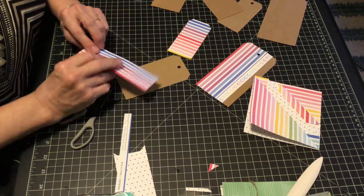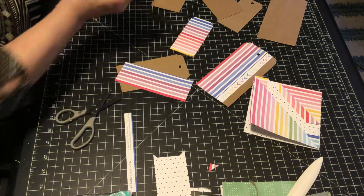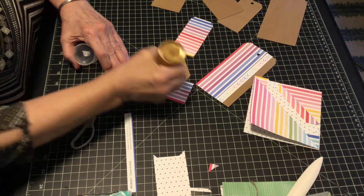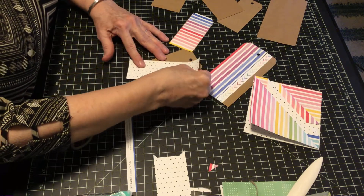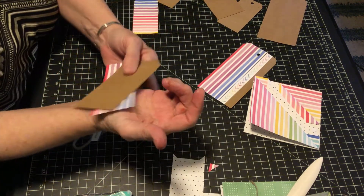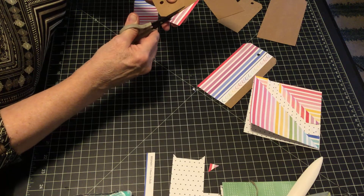Let's put hearts on this one. I'm actually going to put it at a diagonal. Then we could put a stamp or something on the side. You can decorate these any manner you like. I just wanted to show you the base of the card or journal accent. This is such a nice way to use up your pieces of extra paper. I'll just follow the outline of the tag and cut off the extras.